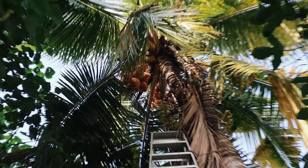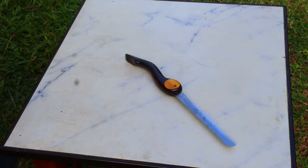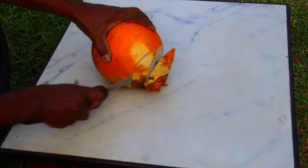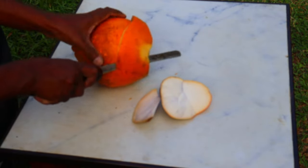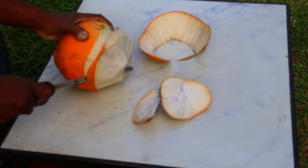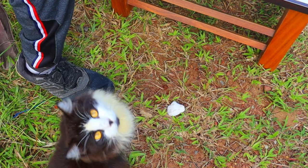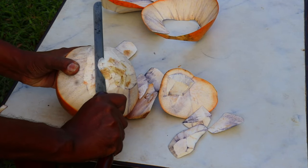I'll turn it over here. This is how it goes. Let's go. I'm gonna take a better look and try it. Let's try it. Oh God. Thank you.